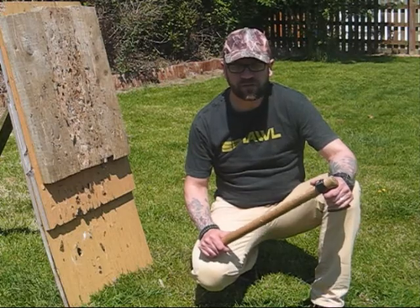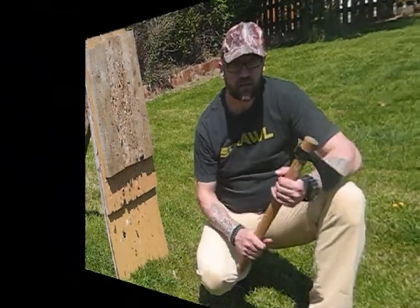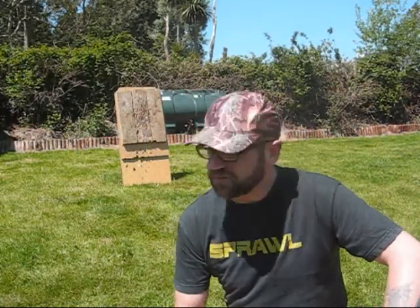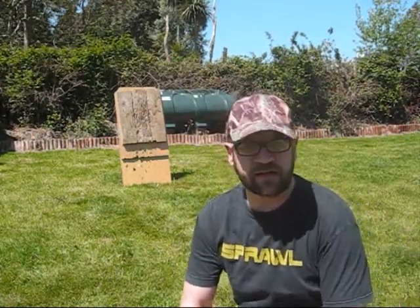I hope you enjoyed the review. OK, this is about 15 feet to the target. Let's have a throw.